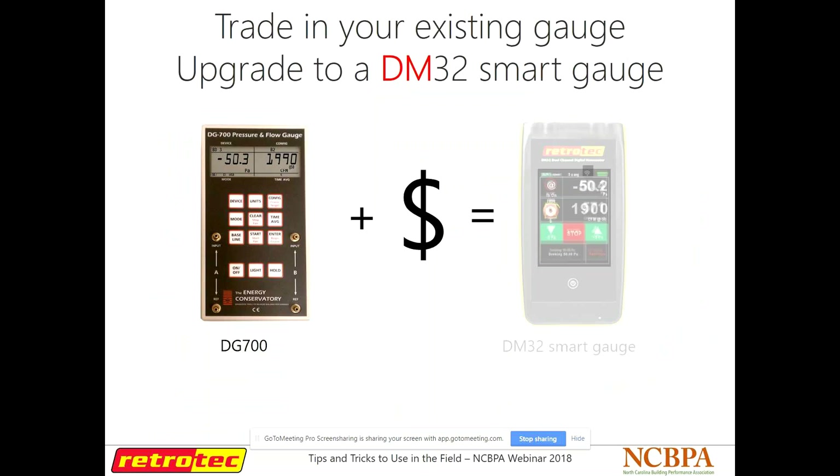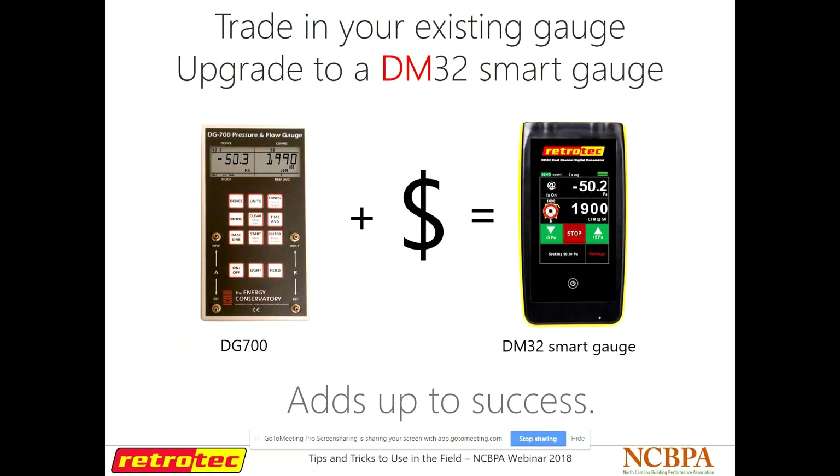This is the only salesy thing I have in here, I promise, but I can't not talk about it. We do have a special going on right now. If you want to upgrade your gauge — if you have a DD700 — right now one of our DM32 gauges costs $14.50, but if you trade in one of your current gauges, you can get it for $9.95, and that comes with an adapter so you can use it with your TEC fan.